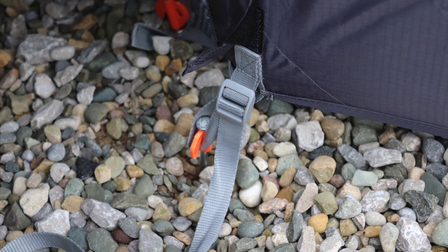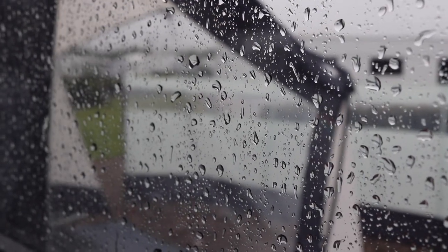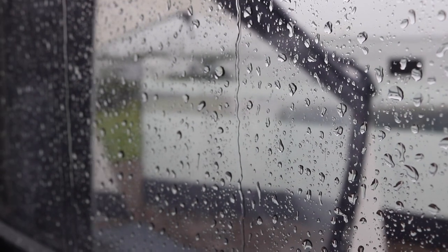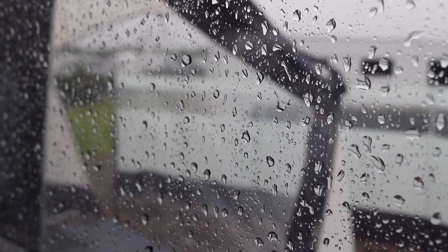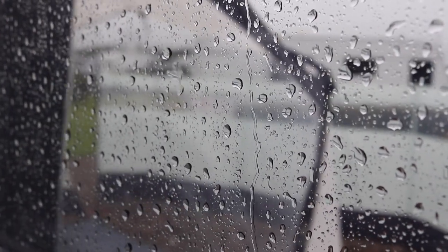Another feature I particularly like are the tie-down straps — they're adjustable so you can set them to the right tension when pegging it down. This weekend has been a bit of all sorts, with some really severe winds and severe rain. So just take a look at this little clip — it shows you how the Techline stood up to the bad weather. Some quite severe wind and rain there.